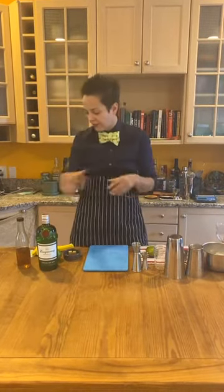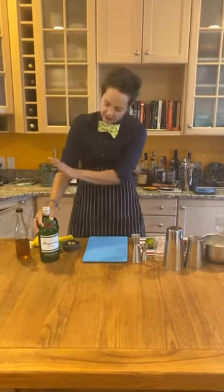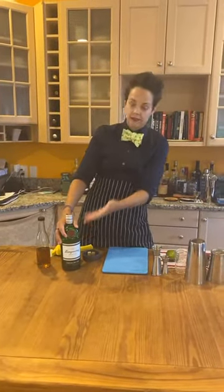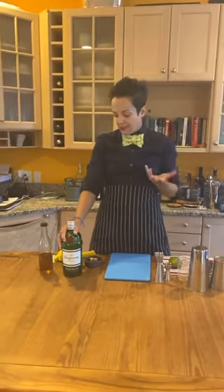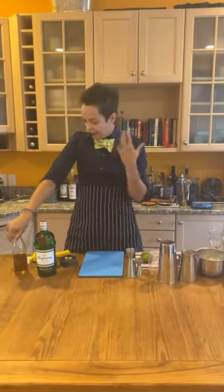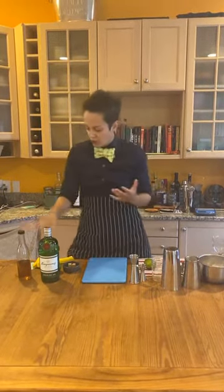First things first — let's talk ingredients. We already talked about your Tanqueray. When I'm doing my Gimlet, I truly like to stay away from the more botanical-heavy gins. I like to just do the classic London style. Others like Plymouth, Beefeater, Hendrix are lovely, but for the Gimlet, because of the richness from your sugar and the citrus from your lime, you don't want the gin to overpower too much. So we're going to stick with the classic London dry.